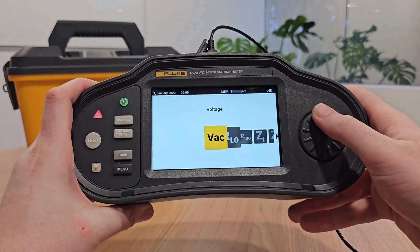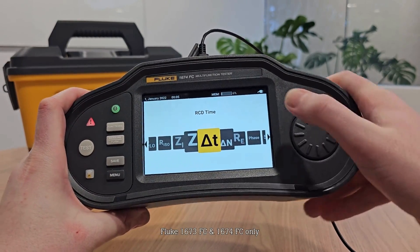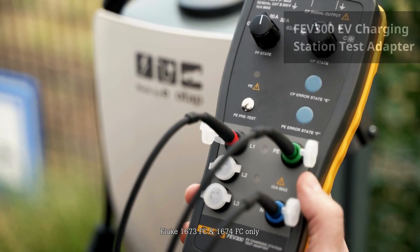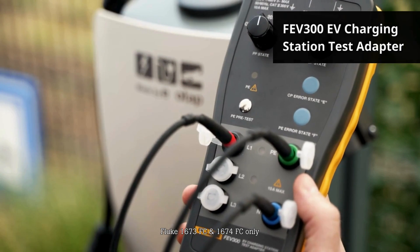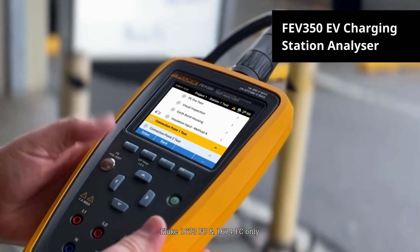The Fluke 1673 FC and 1674 FC also offer a 6mA Type-B RCD function for testing EV charging stations when used with the Fluke FEV300 EV charging station test adapter or with the Fluke FEV350 EV charging station analyzer.